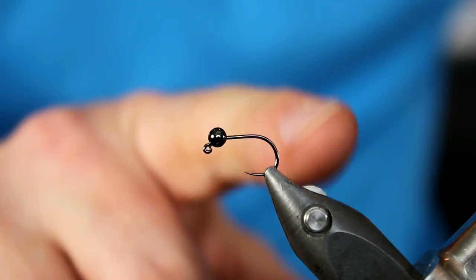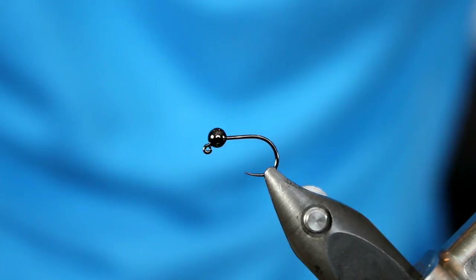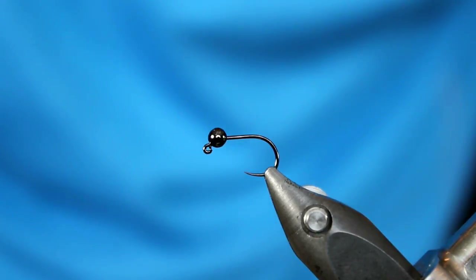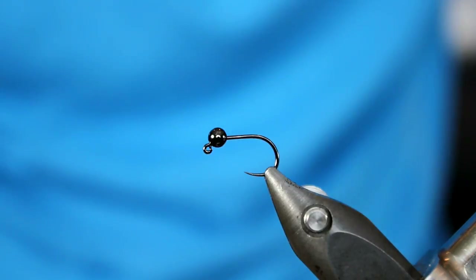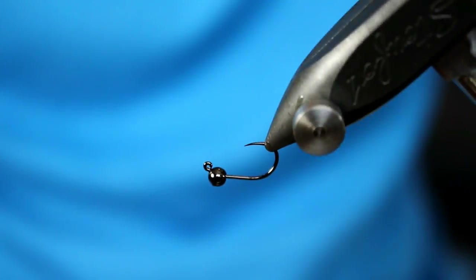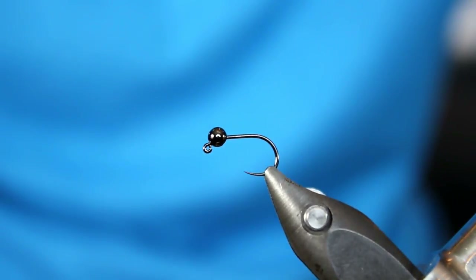In my Stonfo Transformer vise, I have a Hanak H450BL. That BL designation stands for barbless. I'm tying this in a size 14, though I'll tie and fish this anywhere between sizes 12 through 18, depending on what's in the water at that time. What I really like about the H450 hook is that it's a jig style hook, which means when you have it paired with the appropriate bead, it will typically ride hook point up, which means less snags and hopefully you lose less flies.